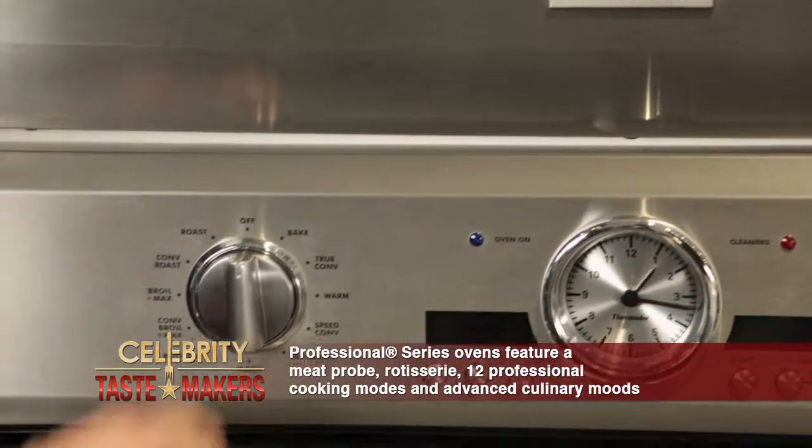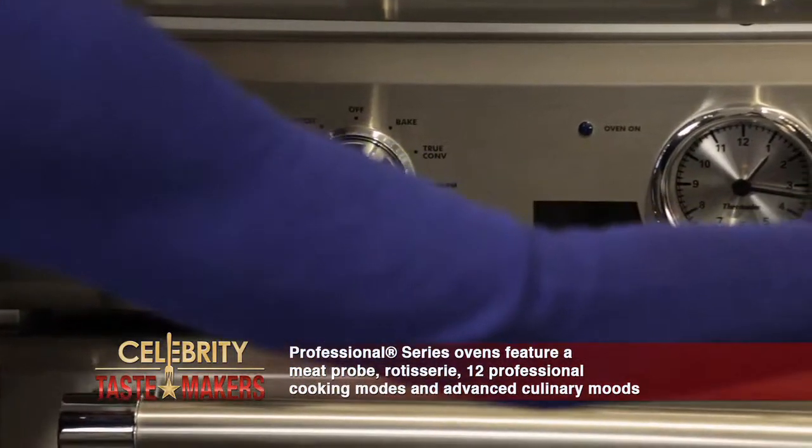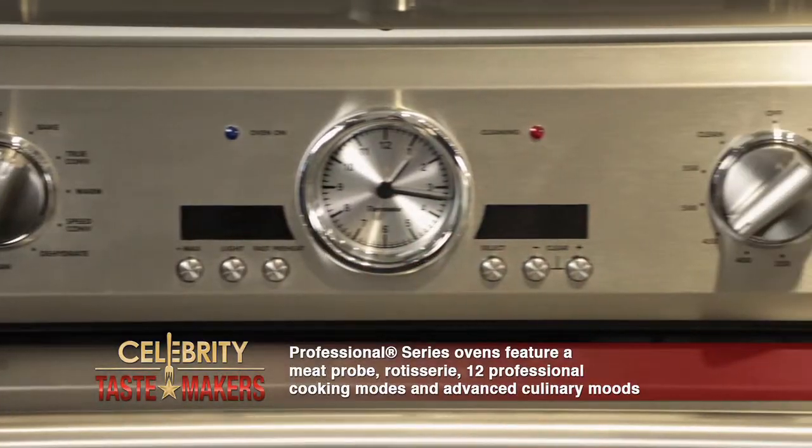Let's preheat our oven at 425 degrees — that'll be done in no time. The Thermador Pro built-in wall oven can preheat in seven minutes. Let's get started.